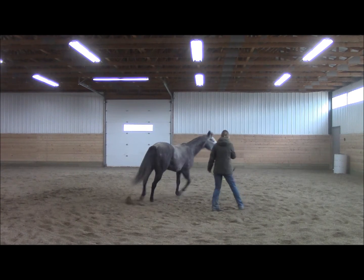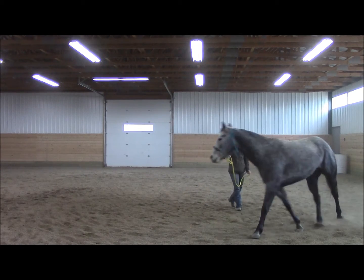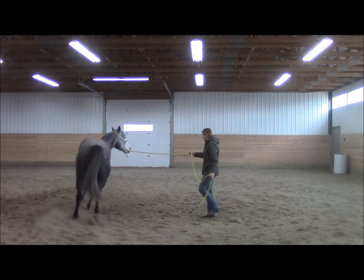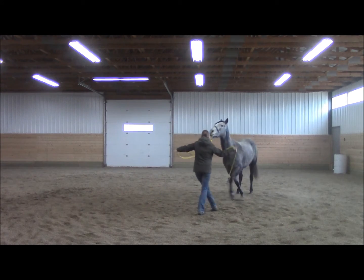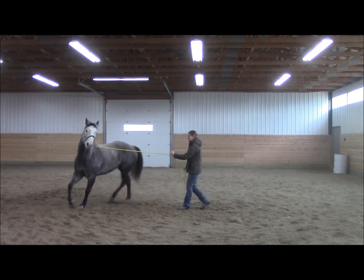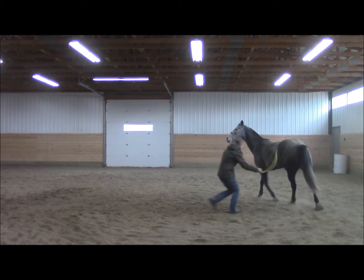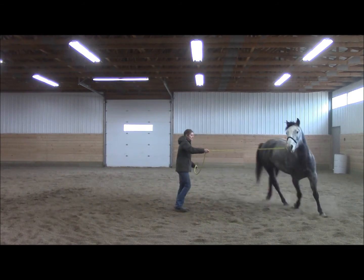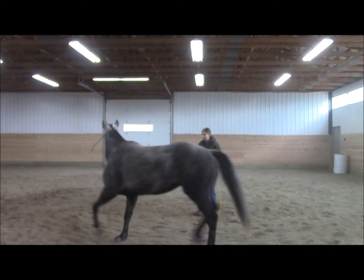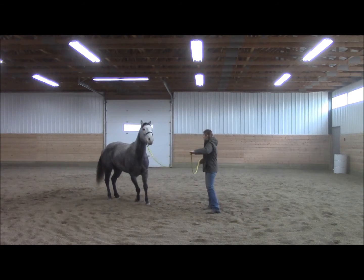There she wants to disengage and change direction — get more pressure, better go forward. There she wants to look at me. Still a little bit sticky in that change of direction.